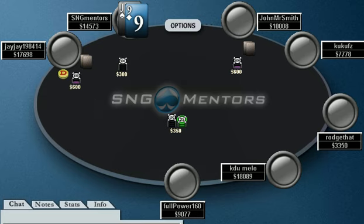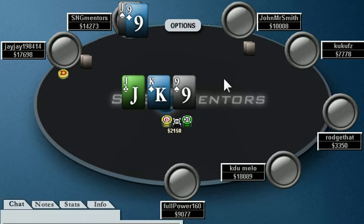He doesn't do this — he flats, which I guess is okay with a connected hand like this. You're only looking for very specific flops, so I guess it's okay. It's not the worst, but I'd rather get heads-up and isolate him. My way of playing it, I'd probably raise it. With 10,000 chips I'd probably shove; with 8,000 chips I'm definitely shoving. So it's a little subtle, but flatting is at least better than folding jack-nine.